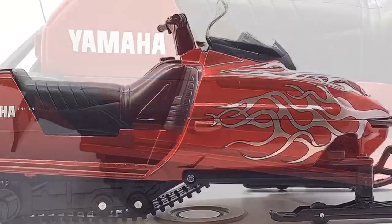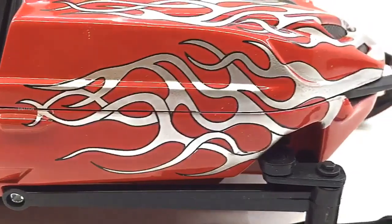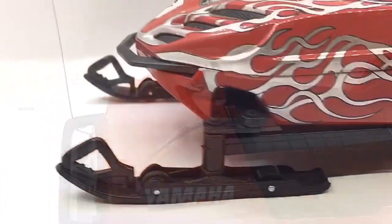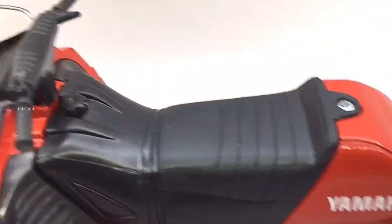If you want to get yourself or your loved ones this amazing licensed RC snowmobile featured in today's video, I've dropped the Best Buy link in the description below. So go check it out and get yourself one if you're interested. Please do let me know in the comments below what are your thoughts regarding this amazing, one-of-a-kind licensed RC model.